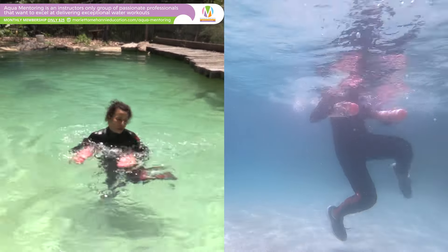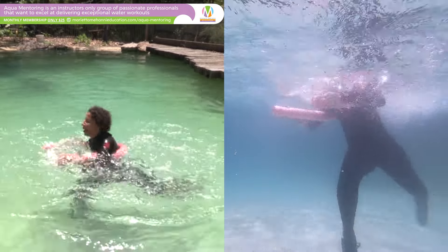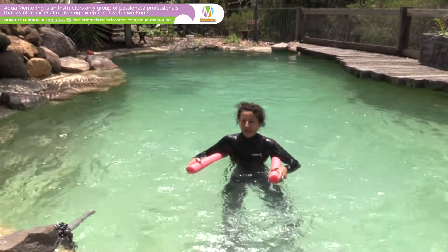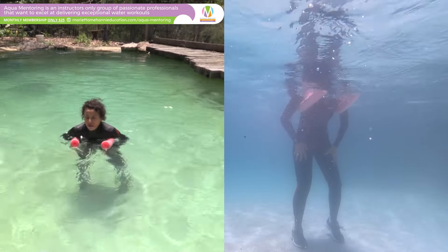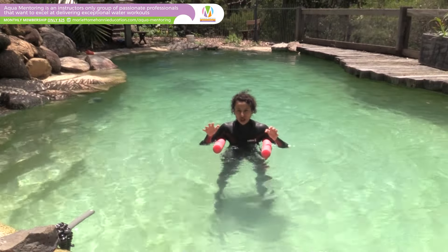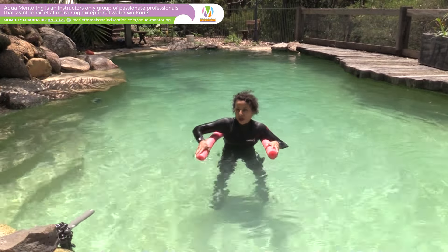Up and down. That's a great exercise — it's getting the heart rate up. At that pace I'm feeling my thighs are working pretty hard, and so are my abdominals.